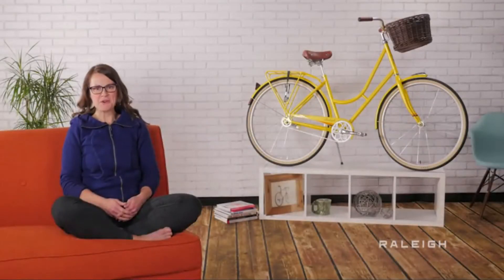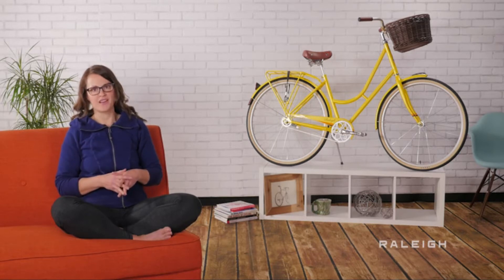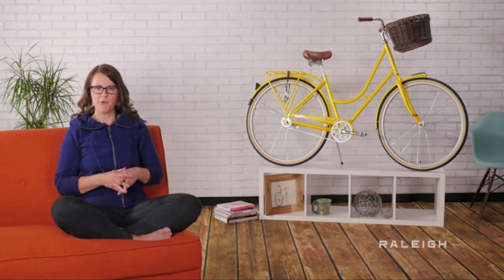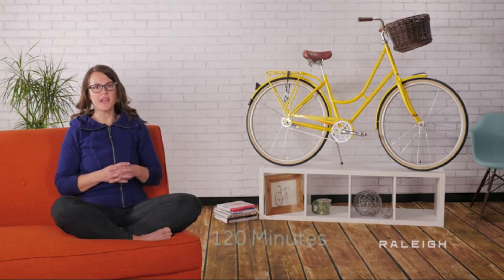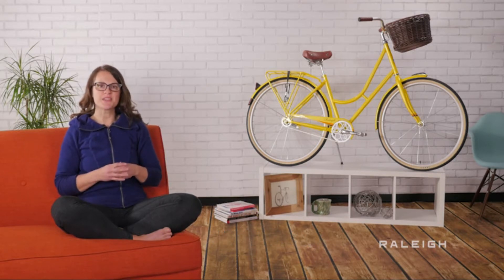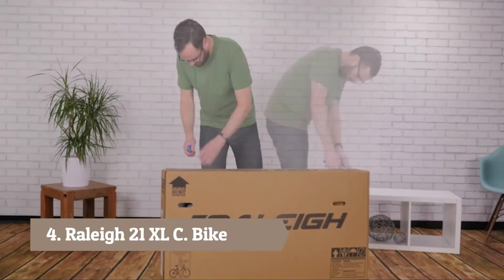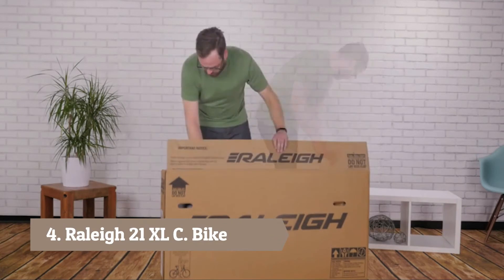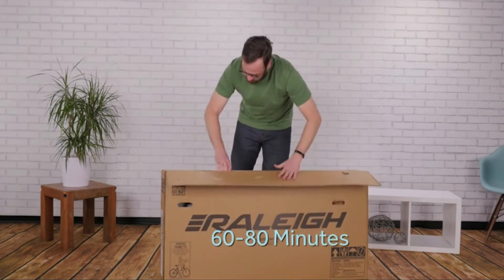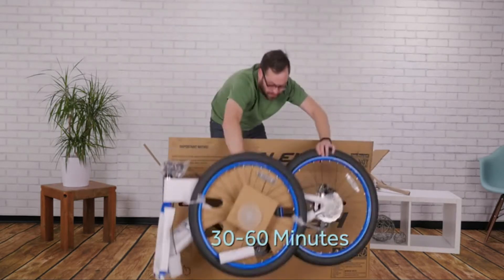Thank you for purchasing a Raleigh bike. As you open the box, you'll see there is some assembly required. If you have never built a bike before, this process will probably take you up to 120 minutes. If you are handy with tools, expect to spend around 80 to 100 minutes. If you have done some bike wrenching before but never actually built a bike, you'll need 60 to 80 minutes. And if you're an expert bike mechanic, you can probably be riding within 30 to 60 minutes.